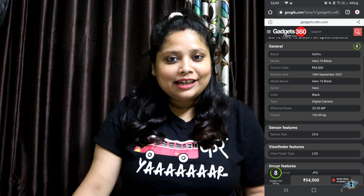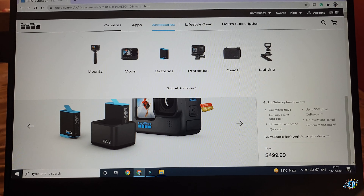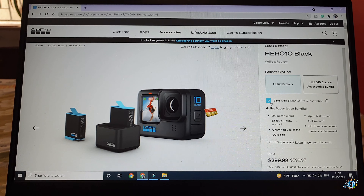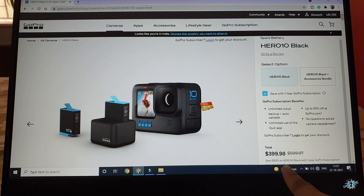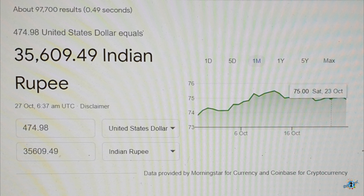I hope you all will start liking the videos much more now. In India, the price of the GoPro Hero 10 is set at ₹54,500. I purchased mine from the GoPro website itself, where the price was $499 USD. But if you opt for the one-year GoPro subscription, it will cost $399. I got the bundle pack along with a one-year GoPro subscription — including sales tax it cost me approximately $474.98 USD, which is roughly ₹35,620 in Indian currency. Isn't it a great deal?